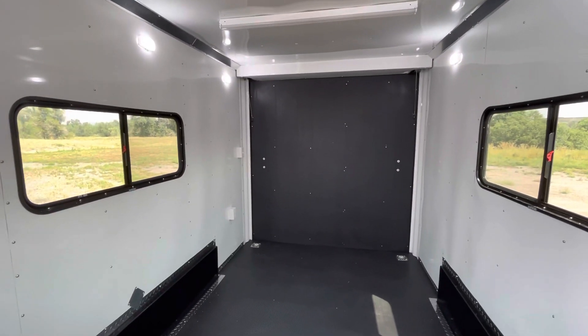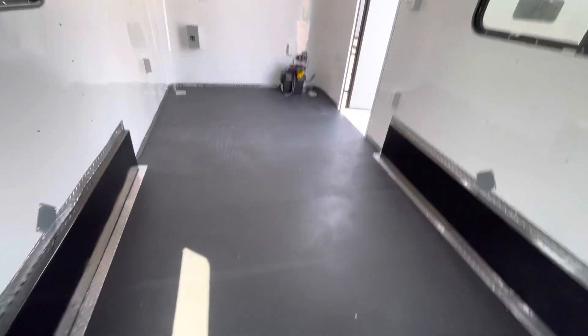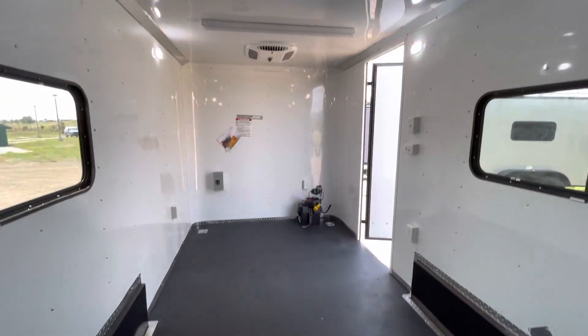Four D-rings in the floor as well. We've got the performance needle floor — DryMax — kind of our standard, great durable floors. Two more D-rings up front.